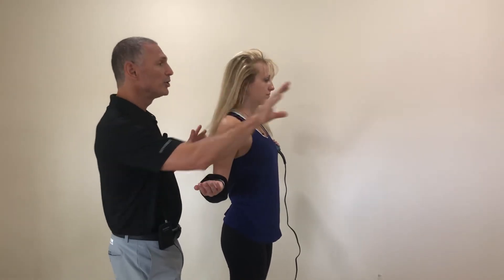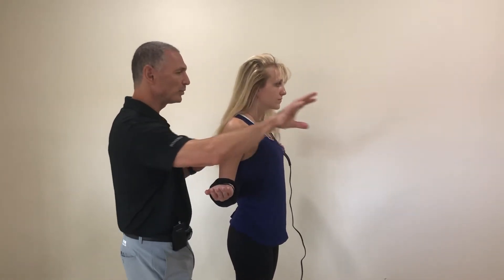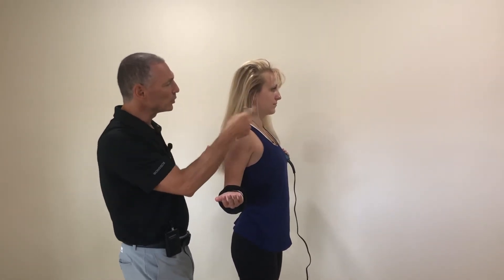Then turn your head to the side. It'll ache a little bit, just do it slowly, then go back straight, push it forward to reset, pull it all back in, and now rotate the other way.